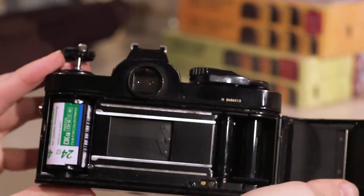Now you can open the back door and remove the film canister. Now you're ready to go and shoot some film.